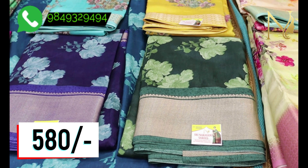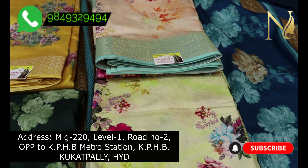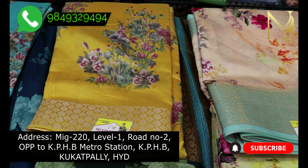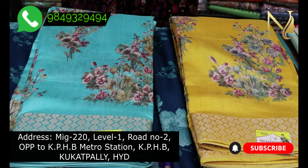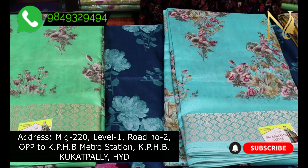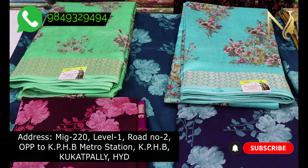You can place your order on our WhatsApp number shown on screen. If you visit the store, you can find us at KPHB, Road Number 2, Hyderabad — the full address is in the description. For any queries, call or WhatsApp us. Please subscribe to my YouTube channel. Thank you so much for watching!